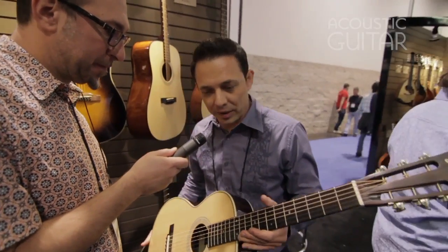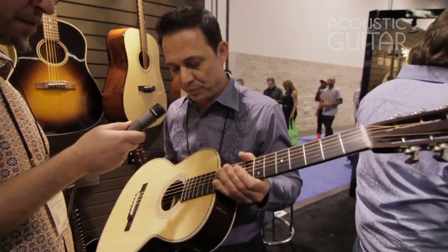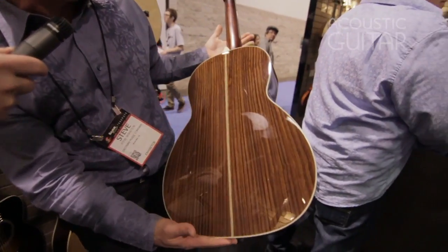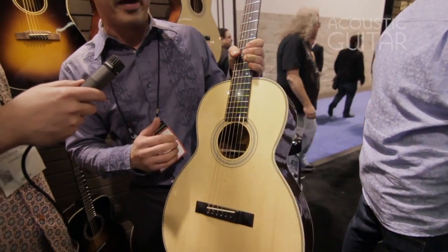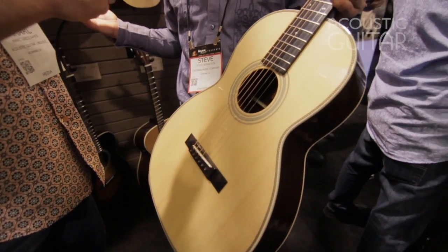This is a guitar we're really excited about. It's from our traditional line of acoustic instruments. It's an E20 00, 00 body shape, Adirondack spruce top, East Indian rosewood back and sides, all solid wood construction, bone nut and saddle, ebony appointments. Comes with a hard shell case, nitrocellulose lacquer, streets at about $1,199 with a lifetime warranty.